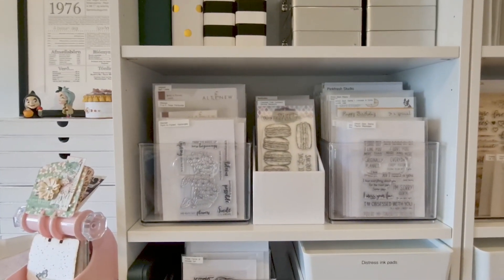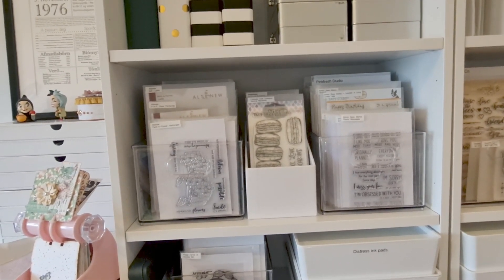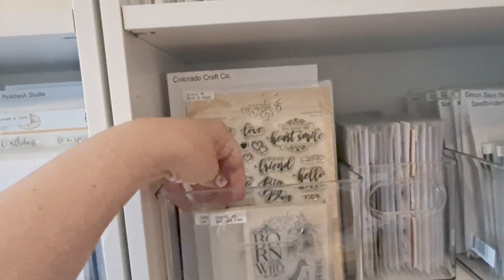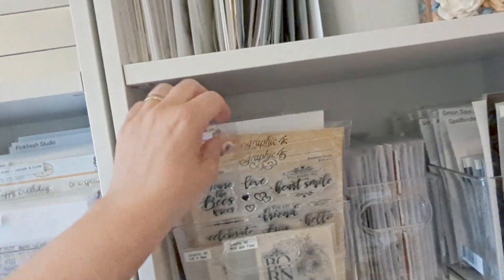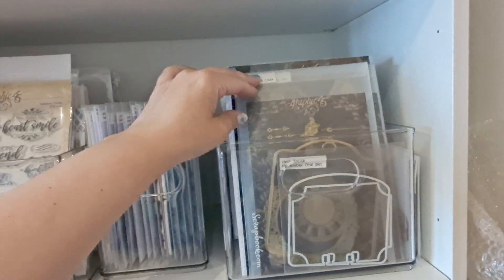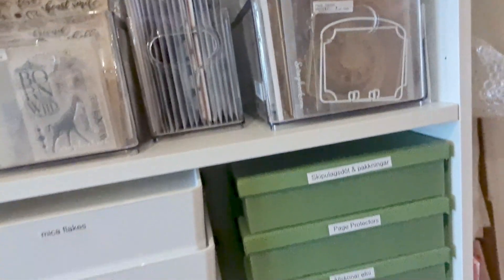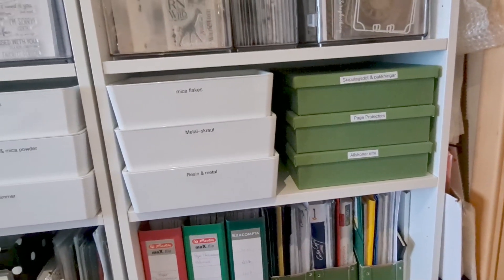Then I have stands and stamps. The clear bins are from The Home Edit and the white one in the middle is from Scrapbook.com. Here I house all my Graphic 45 stamps, and then I have larger stamps and all my dies. The Graphic 45 dies are at the front for easier reach. The small boxes — both white and green ones — are from IKEA, and I hold different kinds of things in them.